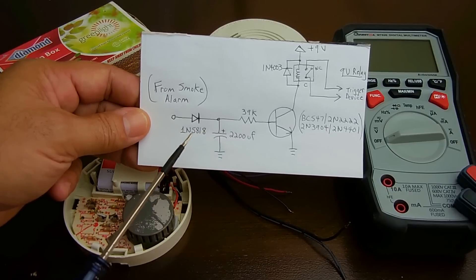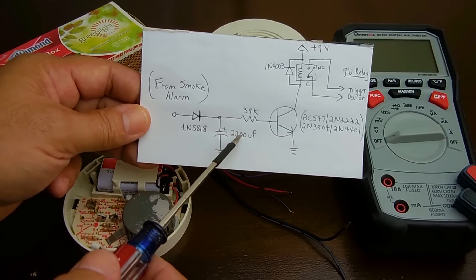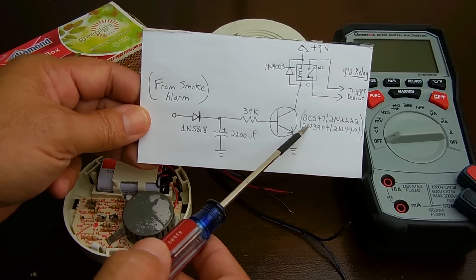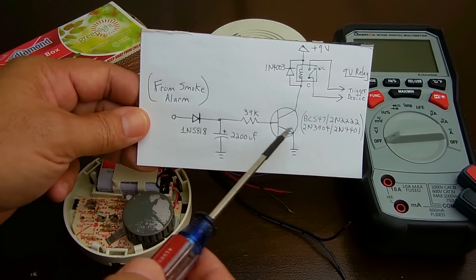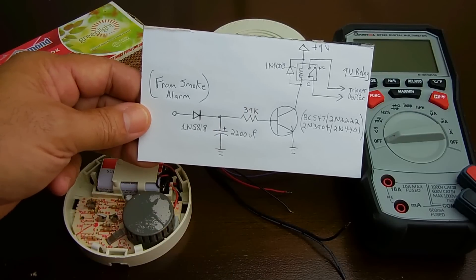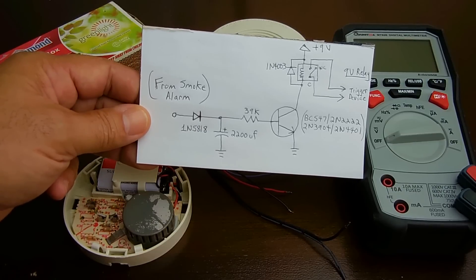You're going to need a 5818 Schottky diode, a 2200 microfarad electrolytic capacitor rated around 16 volts, a 39k quarter-watt resistor, and an NPN transistor in a TO-92 package — the BC547, 2N2222, 2N3904, or 2N4401 will all work just fine. You're also going to need a 9-volt relay and a 1N4003 rectifier diode. These values can be adjusted for a longer or shorter duration, so you'll definitely want to refer to my other video.